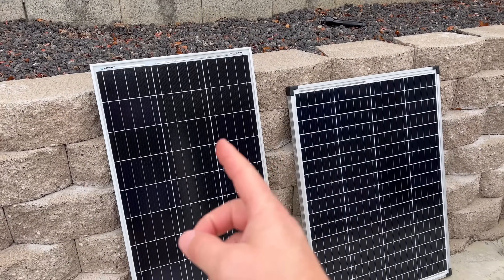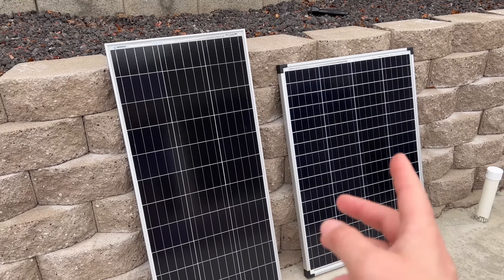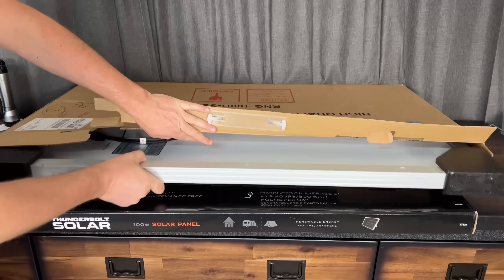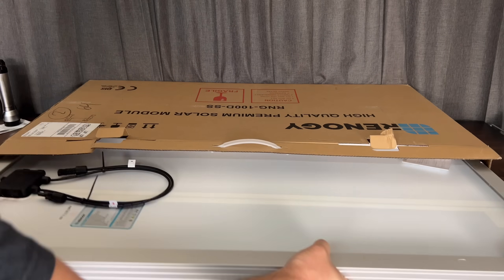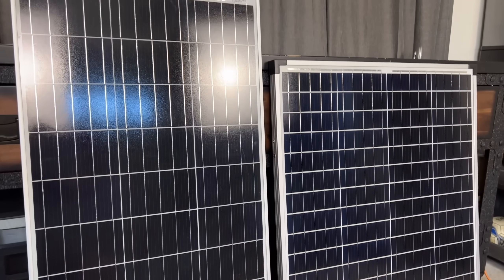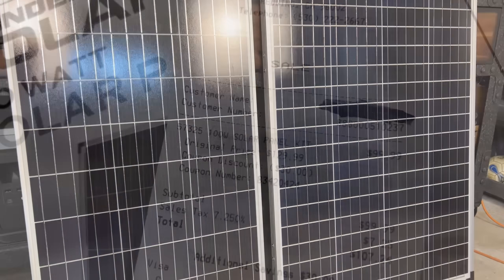Today we're checking out Renogy's 100-watt monocrystalline panel against Harbor Freight's monocrystalline 100-watt panel to see which one really is the better buy. Both of these are brand new, out of the box, so the test is as equal as possible. We'll go over a few differences along the way and also about how much they cost.